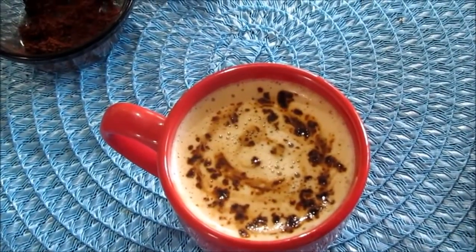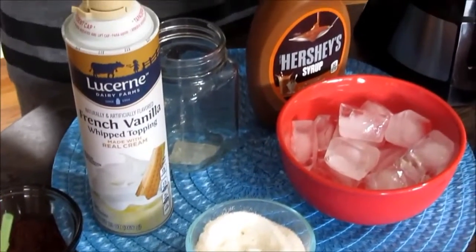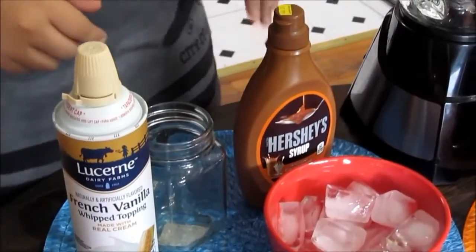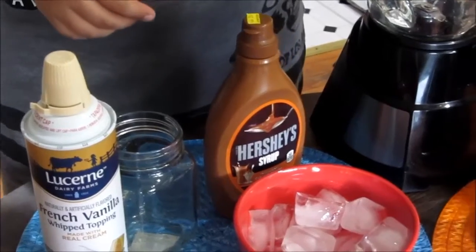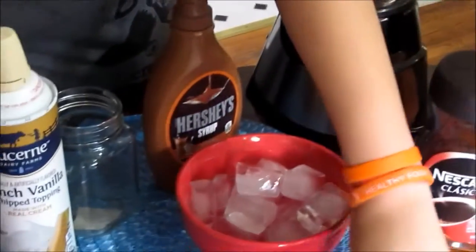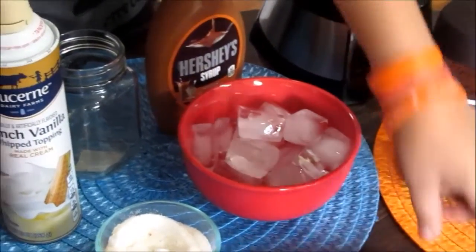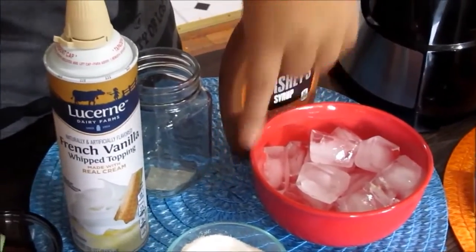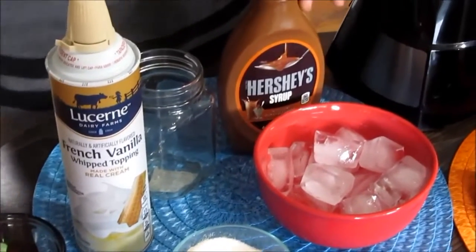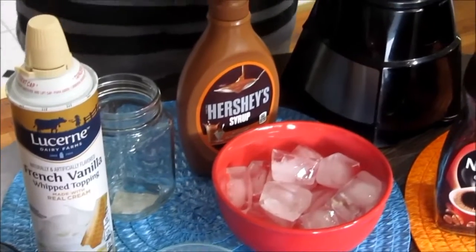Now we're going to start the frappuccino. We're going to need milk, dark coffee — a coffee package that's actually a mix of dark coffee with coffee mate — ice, sugar, some caramel sauce, whipped cream, and some straws.